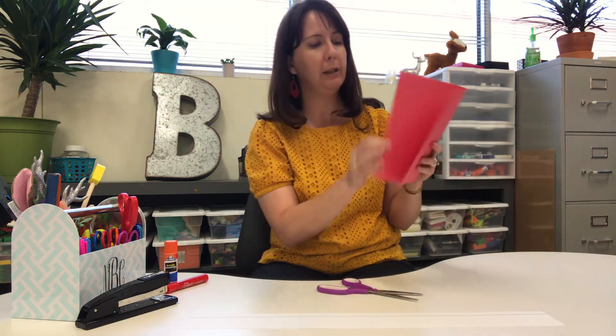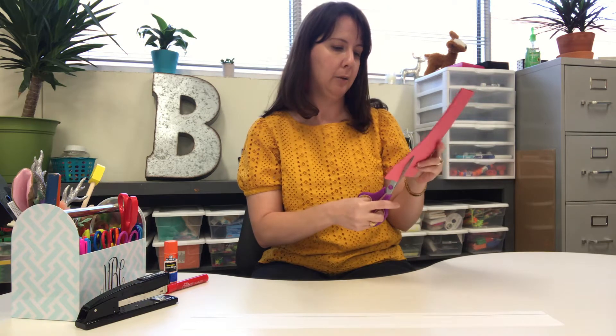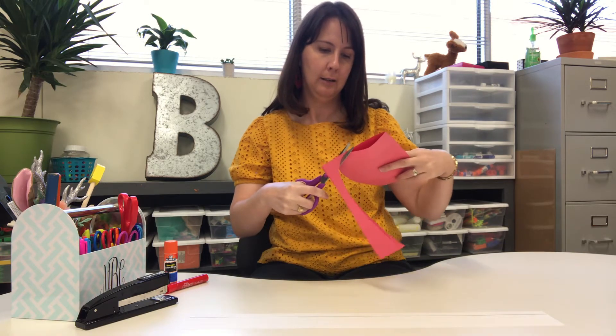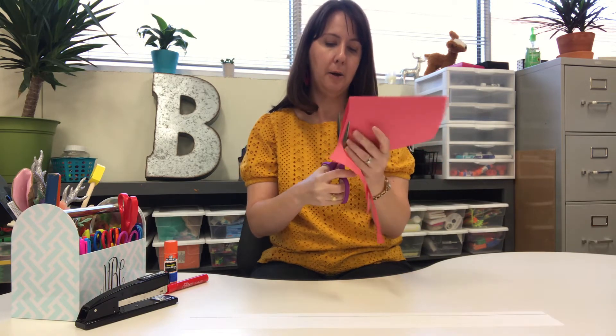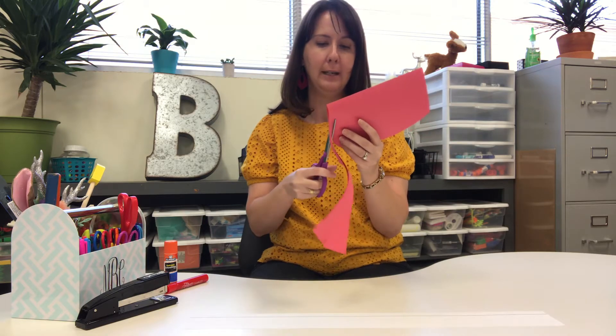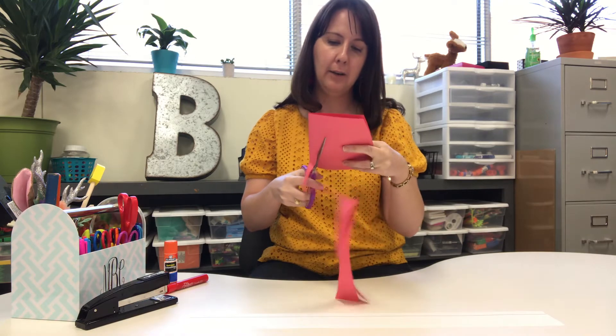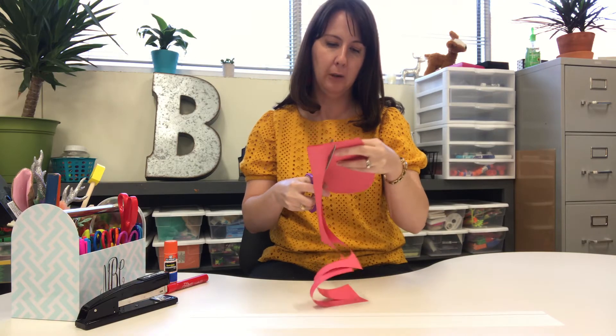You don't want to unfold it — leave your paper folded. You're gonna cut around the shape. It is okay for mom or dad or someone to cut this out for you right now because we haven't talked about scissors yet. But if you already know how to use them, go for it.